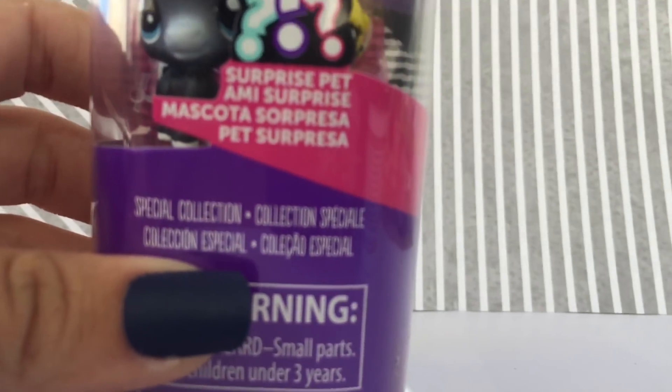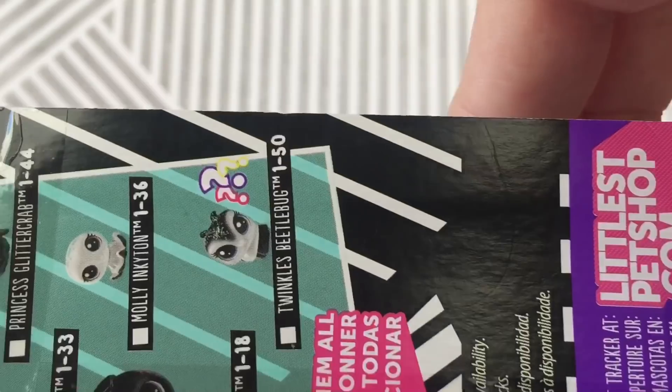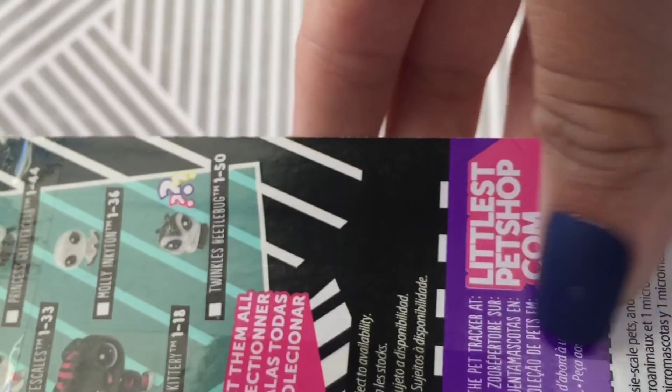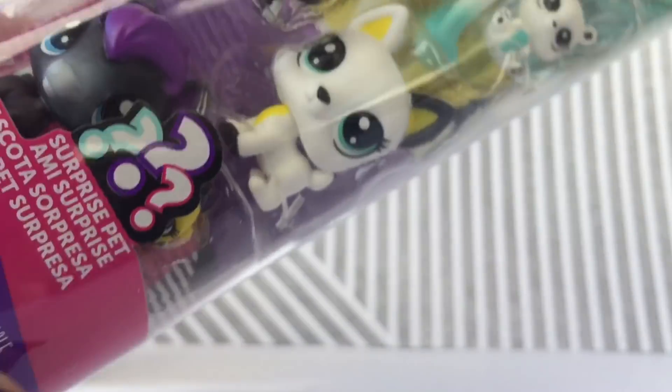These are like the really small ones. I have no idea what they're actually called, but it says that there is one surprise pet in this tube. This was, I believe, like $5. I think there's three different varieties of these tubes, and I picked up this one.